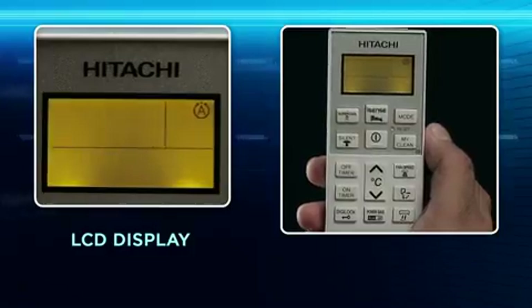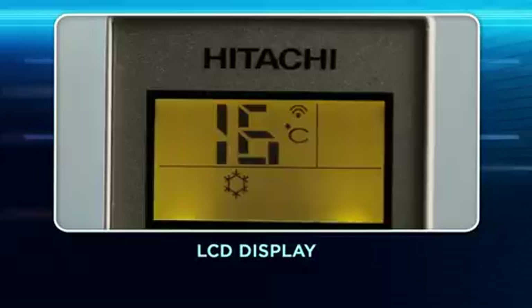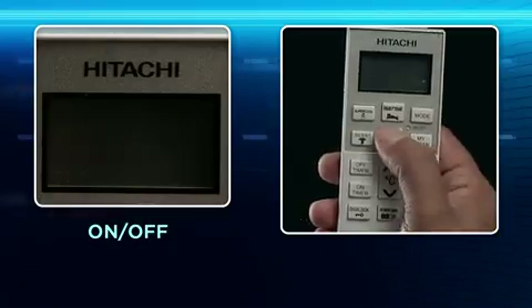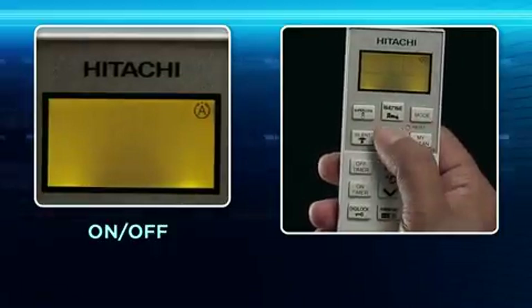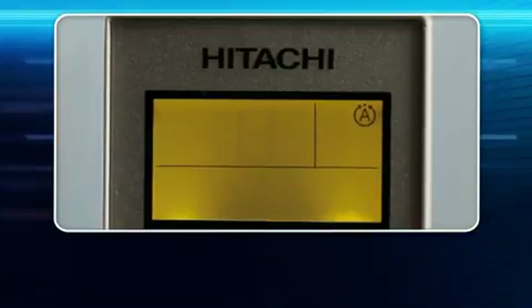LCD display: The LCD display on the remote indicates the selected operation mode, temperature, timer setting, and functions in operation. On/Off key: Use this key to switch on or switch off your air conditioner. When the remote is on, segment grid lines can be seen on the LCD display.